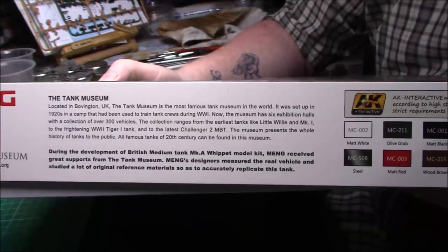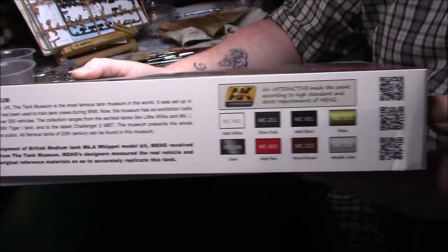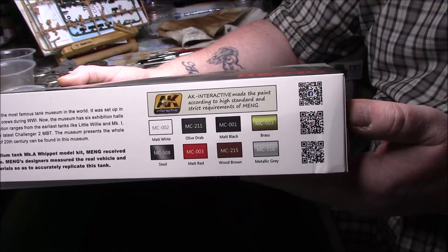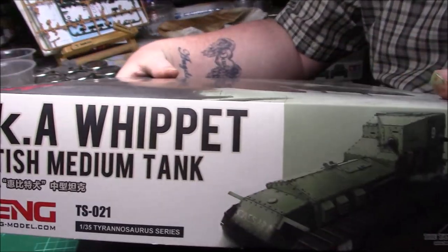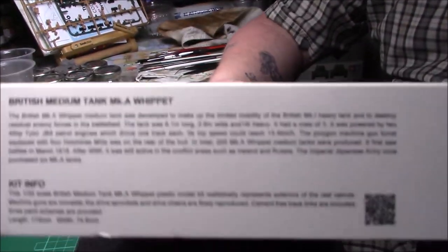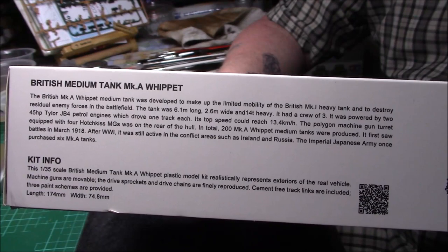It's 1/35 scale, and on one side we have a bit of information about it — you can pause and read that — and then we have the colour call-out using AK paints. I don't really use a lot of AK stuff but we'll see what we've got in there; I'm sure I've got most of them. The kit number is TS-021, and on the other side again we have some more information on the Whippet.